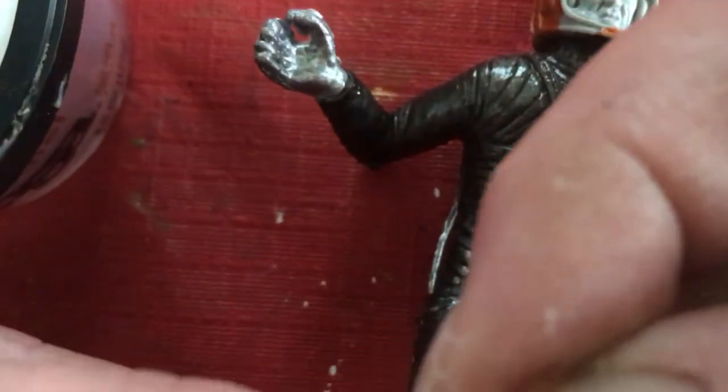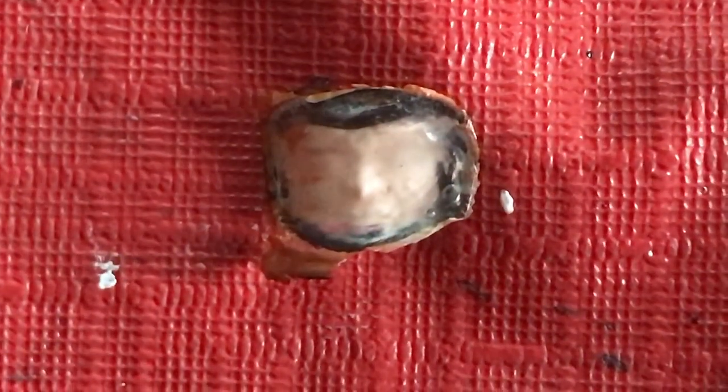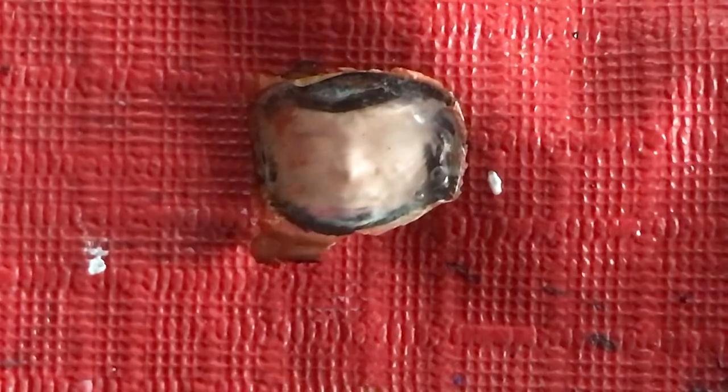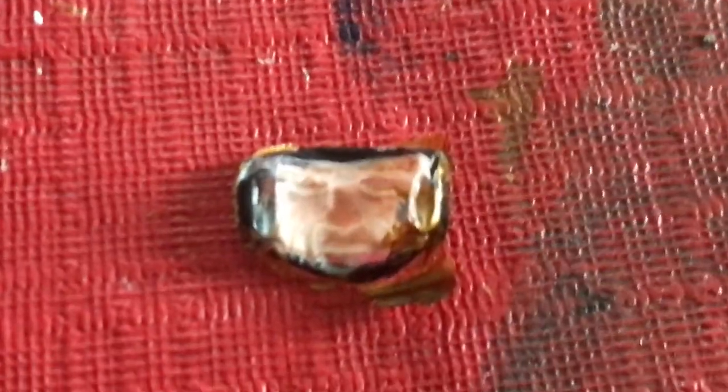I guess the smudge must have been on the face paint. It's like an upside down disembodied face — and that's cool. Look at that, that's far out. I meant to do that.